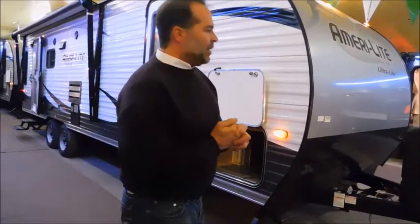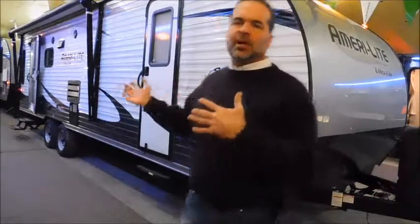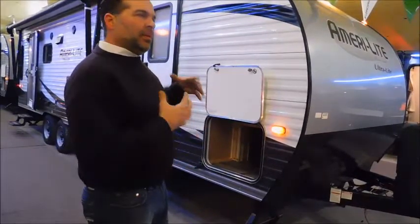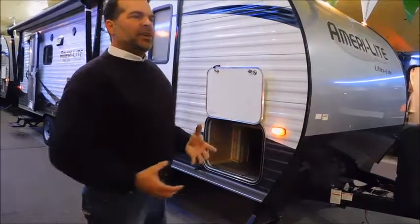We're going to start up front. Amerolite does an amazing job — 30 years of innovation. They really set the gold standard for quality at an affordable price travel trailer. This is a complete framed trailer. It's a 16-inch on-center frame. They don't skip anywhere in the framework where you can't see. So when a manufacturer puts quality into the walls and places where you can't see, you know it's a dynamite product.